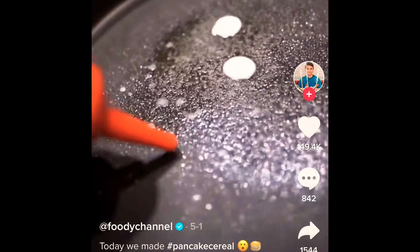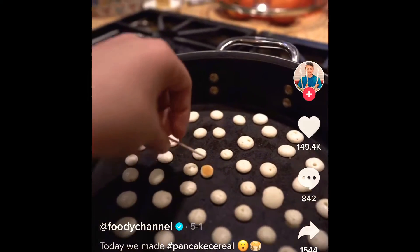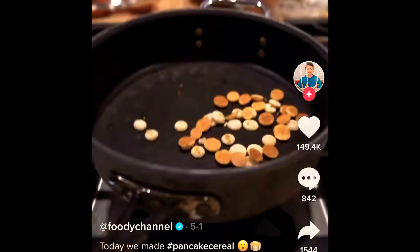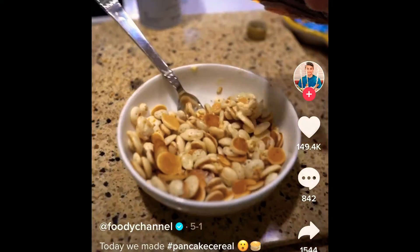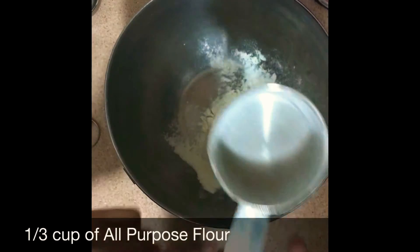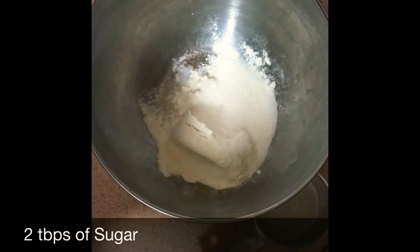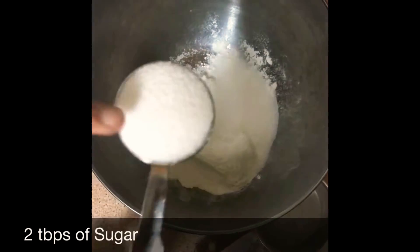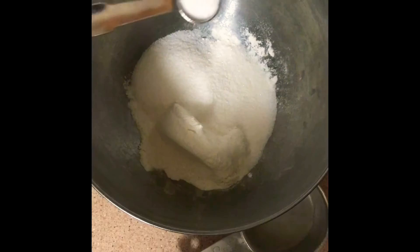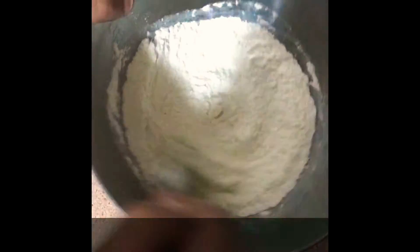It just seemed like you make your pancake batter, put little dots, cook them, flip them, and then pour it into a bowl. So we were like, okay, why not. We started out making our own pancake batter — here's your classic recipe with flour, sugar, salt, and baking soda. This is just a single serving recipe.